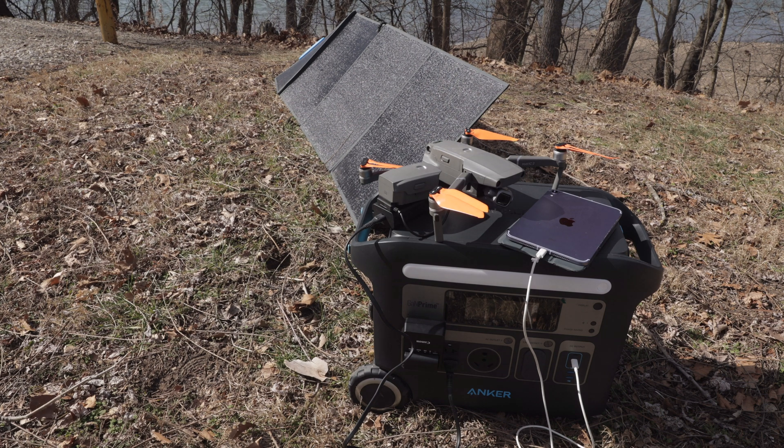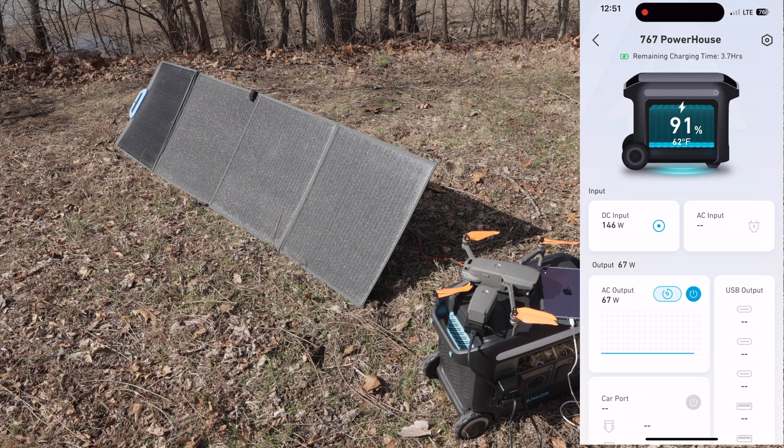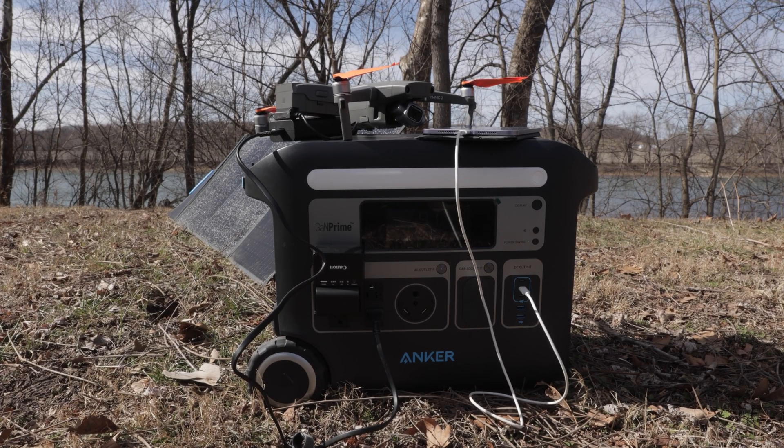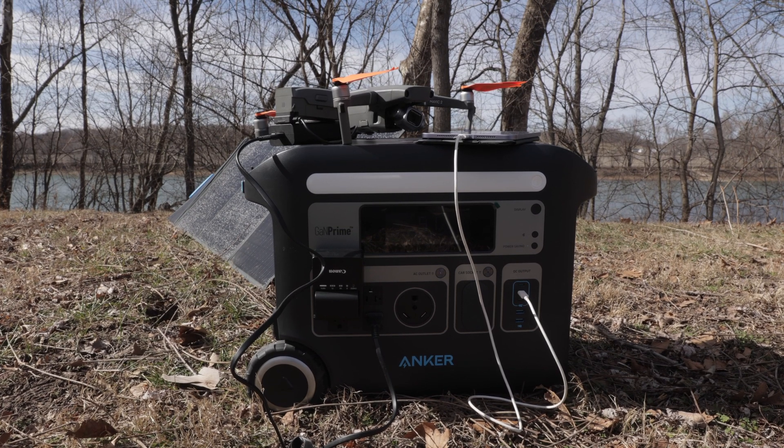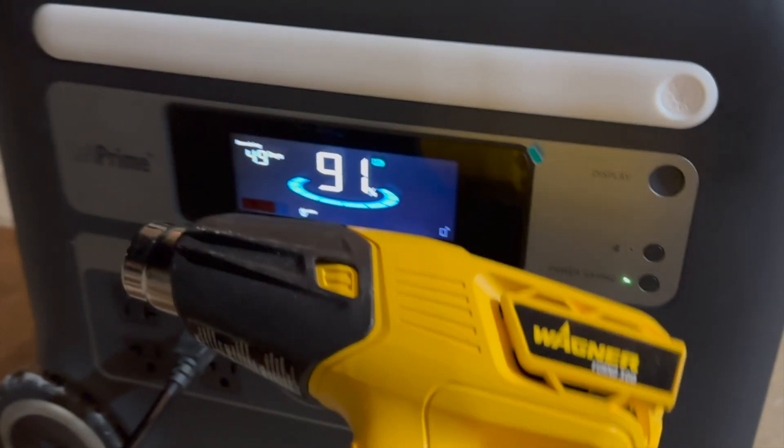I also tested solar input using a 200-watt panel I already owned — I'll leave a link below. I've seen it pull 180+ watts, and on this particular day it was bringing in 142–146 watts while also outputting 67 watt-hours to charge my drone and other gear. At 91%, it estimated 3.2 hours to reach 100%. Turning off the AC output would have improved that. Remember, you can connect up to five panels for up to 1,000 watts total, so I'd like to add another 200-watt panel to get to 400 watts.